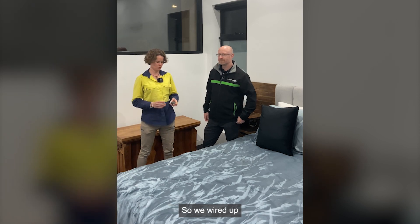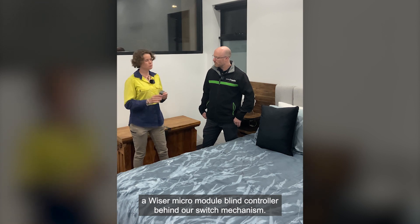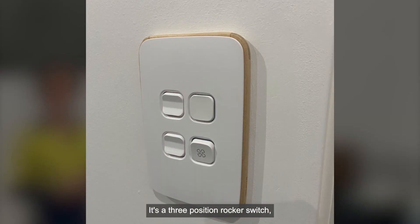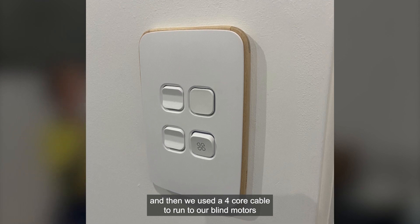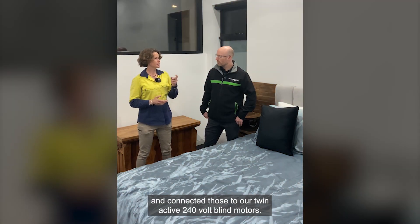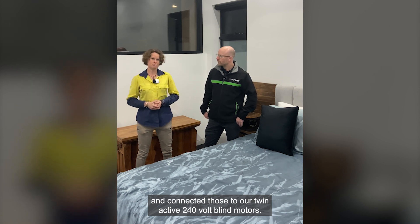Yeah, absolutely Tim. So we wired up a Wiser micro module blind controller behind our switch mechanism — it's a three-position rocker switch — and then we used a four-core cable to run to our blind motors and connected those to our twin active 240 volt blind motors.